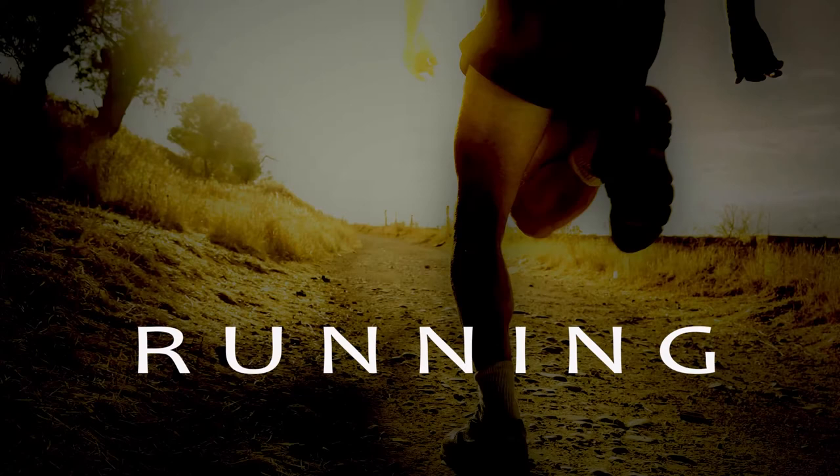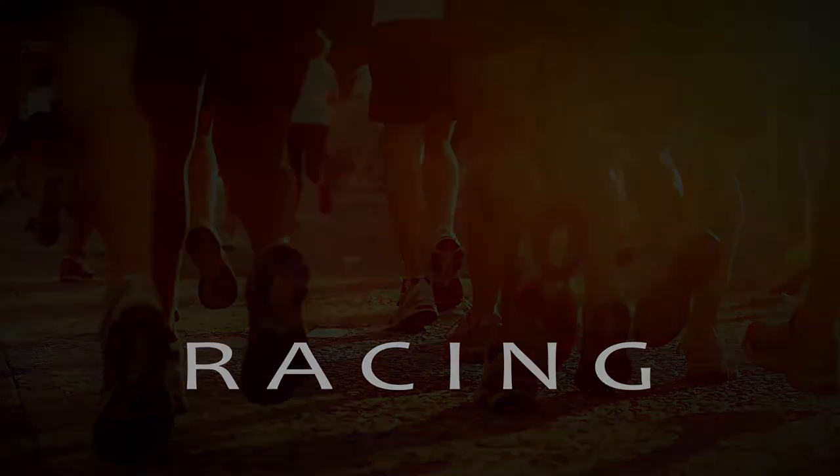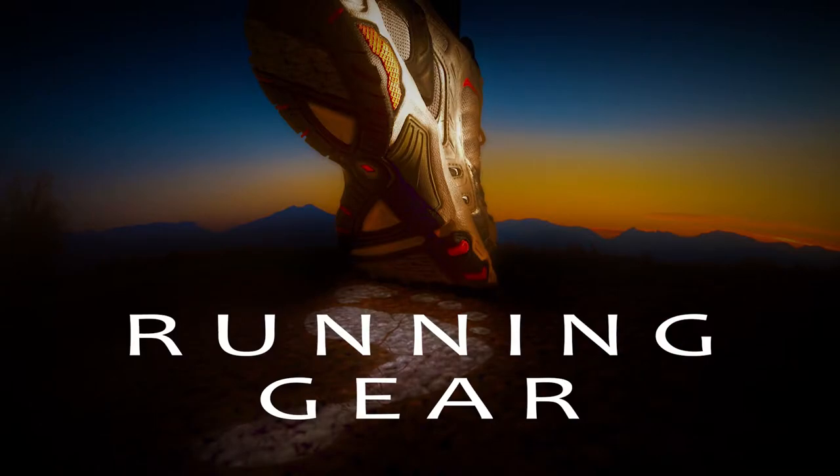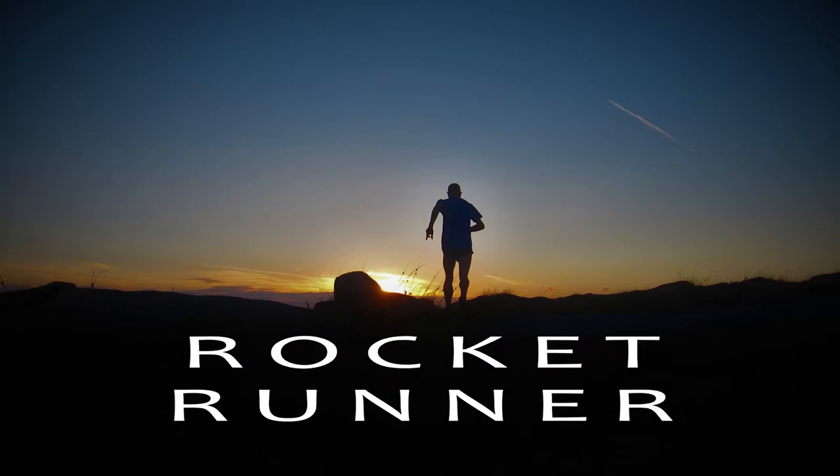So if this shoe was a sports car, would it be a Jag? This is the Nike Air Zoom Structure 21. I got this shoe off the back of getting a pair of Structure 19s, which I really liked, so I was quite looking forward to getting the 21.